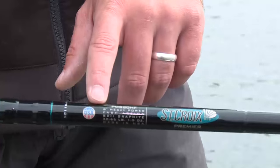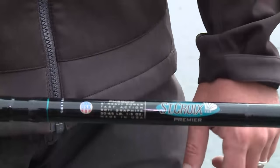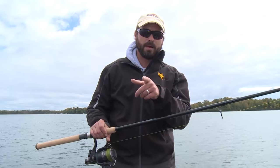St. Croix has addressed that problem with their new Premier Spinning Rod. This is an 8 foot heavy fast action muskie spinning rod for people that aren't that comfortable with bait casters. However, it does have some applications for some serious hardcore anglers.